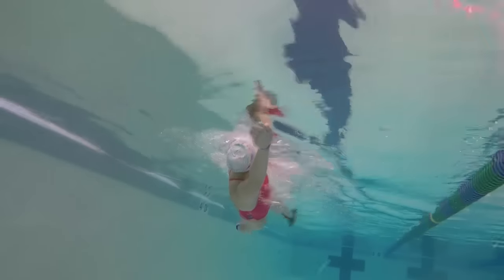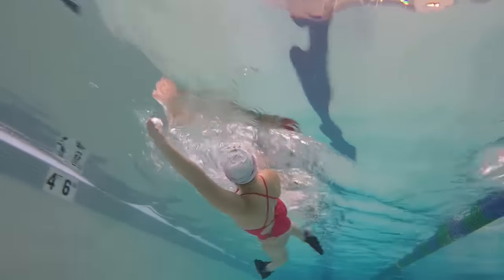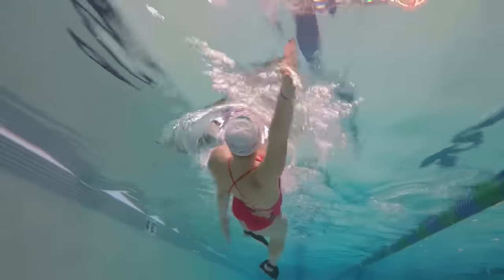That's why the flippers are useful — they help you focus on perfect arm strokes while rotated on your side, just without sinking.